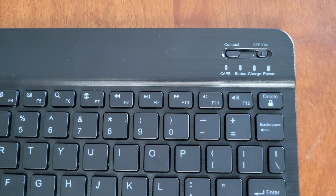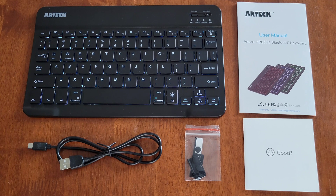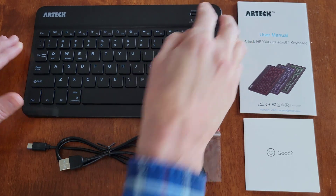For the status lights: the Caps light is on when Caps Lock is on; the Status light blinks after you press Connect until the keyboard is paired. The Charge light is on while charging — red when charging, green when fully charged. The Power light stays on for four seconds after you turn the keyboard on, then turns off, but the keyboard is still on. The Power light blinks when the battery is low.